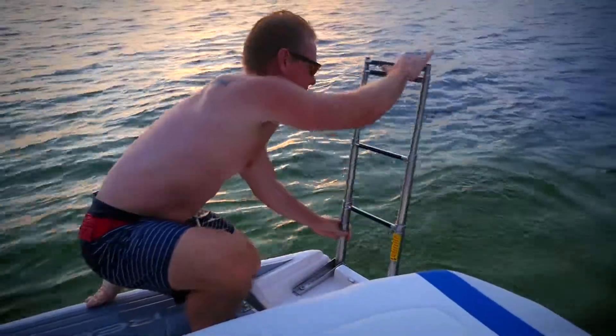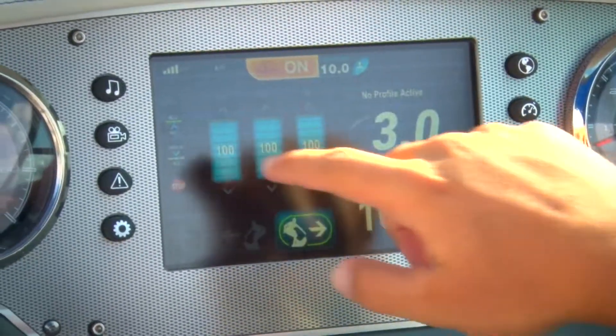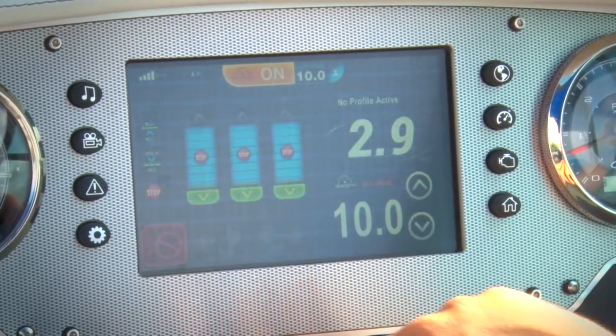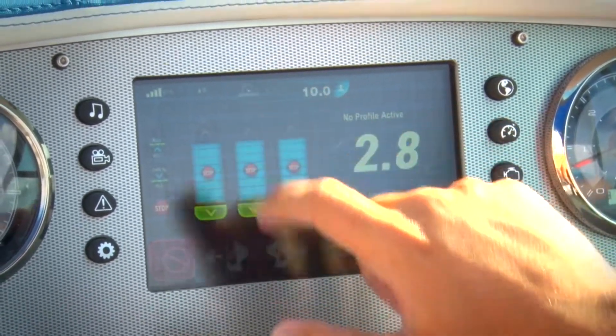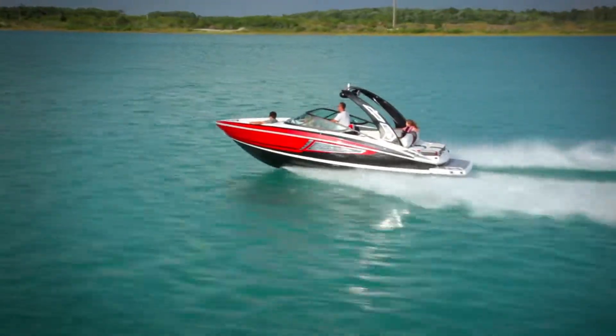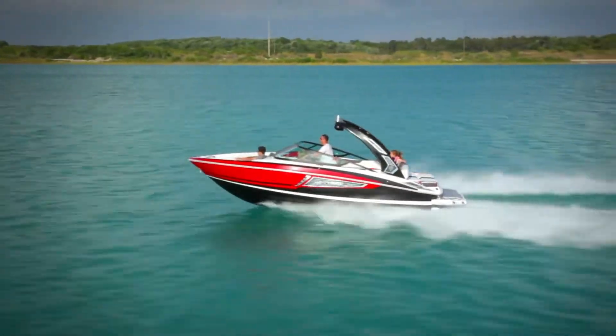At the end of the day, you can transition back from surfing by pressing Empty All on the ballast, disengaging the cruise control and surf tabs, and pushing down the throttle for a comfortable, exhilarating ride on the fast track haul. With the Regal Surf Series, you can really do it all.